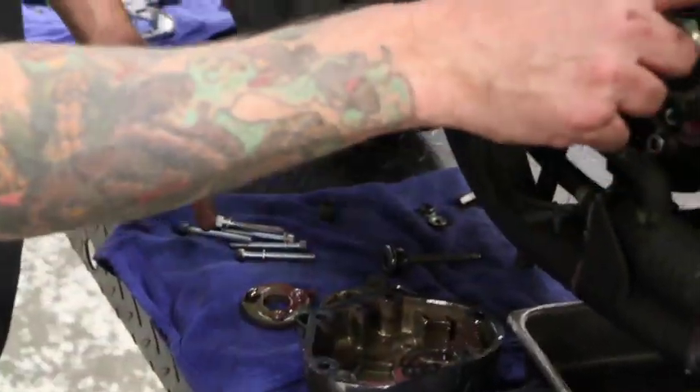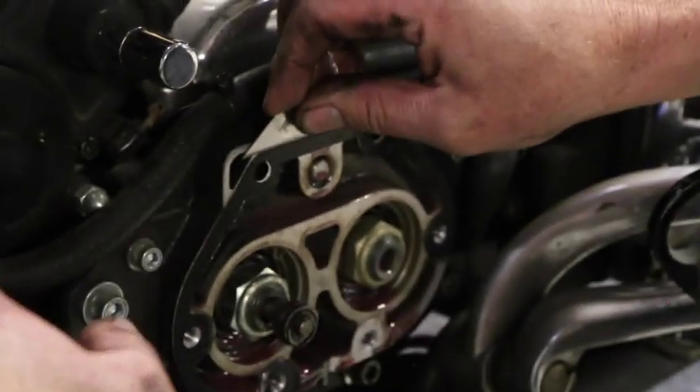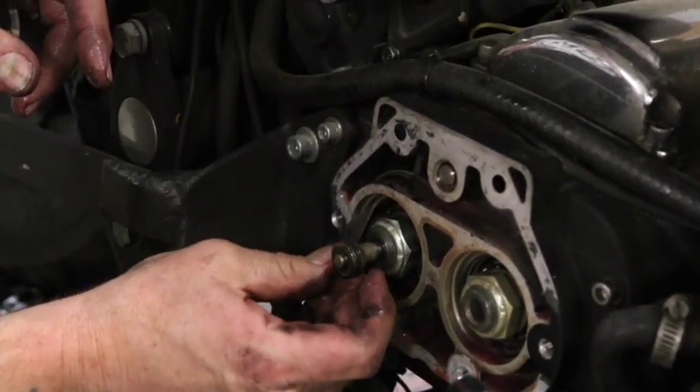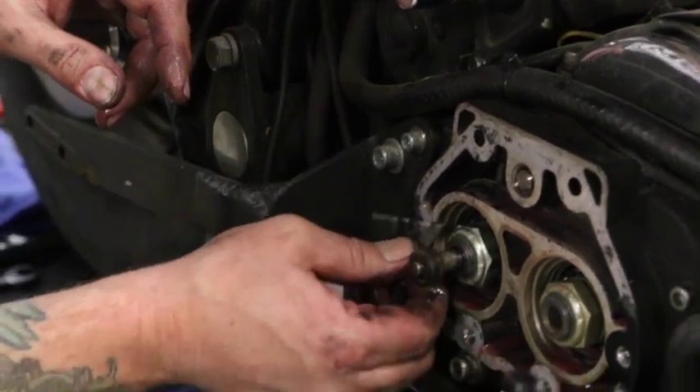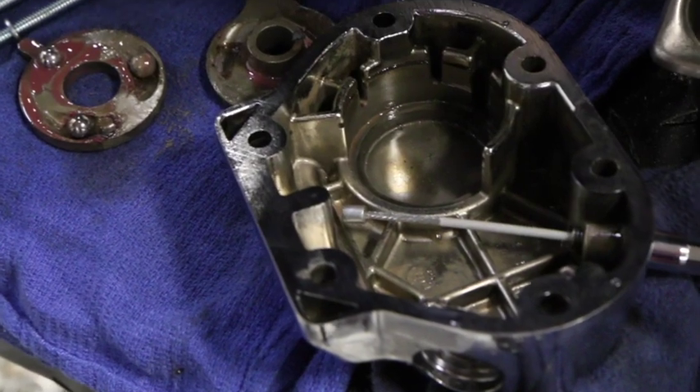You're going to want to go ahead and remove your gasket here, clean it up and get it prepped for reassembly. Sometimes, like on this bike where the gasket's old and crappy and just stuck on, a nice sharp razor blade carefully is probably the best way to go about getting this off. So we've got everything cleaned up, the end cover's clean, and we're ready to go back together.